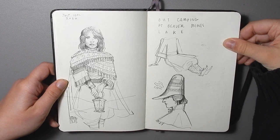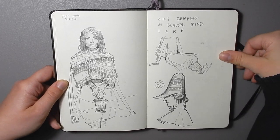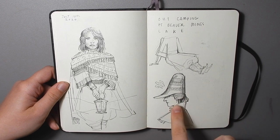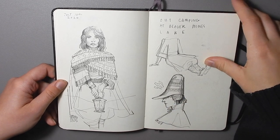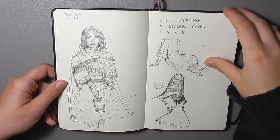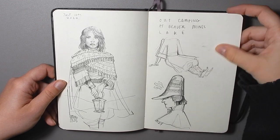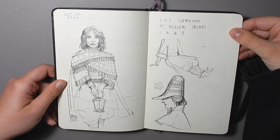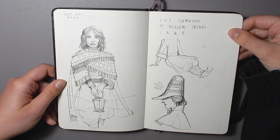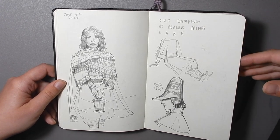These are some Moebius-inspired drawings. You can see the big classic Moebius hat with the ear flaps. For those who don't know, Moebius is an alias for Jean Giraud, a French comic artist and basically one of the best draftsmen ever — incredibly prolific with really great ink work. If you're into comics, you have to read Moebius. It's like required reading.